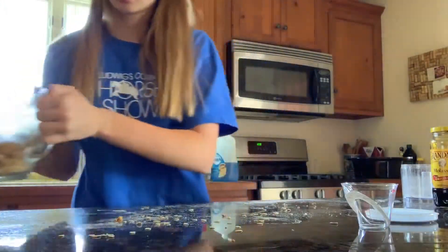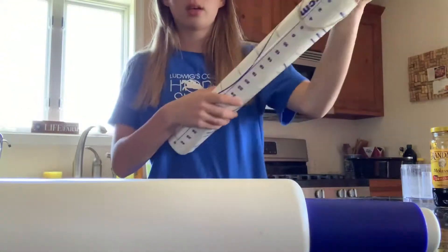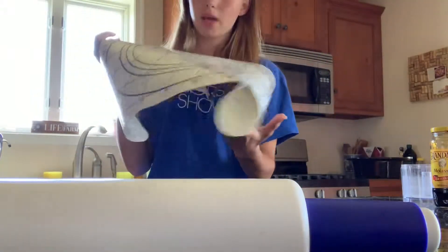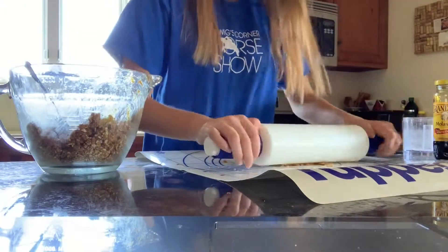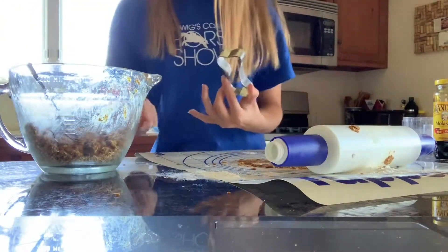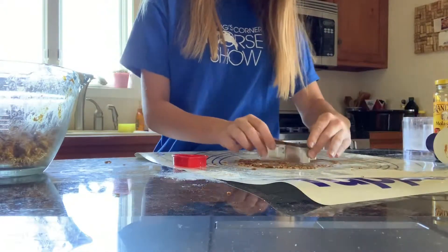Now that the dough is mixed, grab a rolling pin and something to roll on — I have this paper mat, but you can use parchment paper. Grab some dough and roll it out. I have cookie cutters: I picked a bone shape because Gator is like a dog, and a heart because I love my horses. Press the cutter in and cut out the shapes.